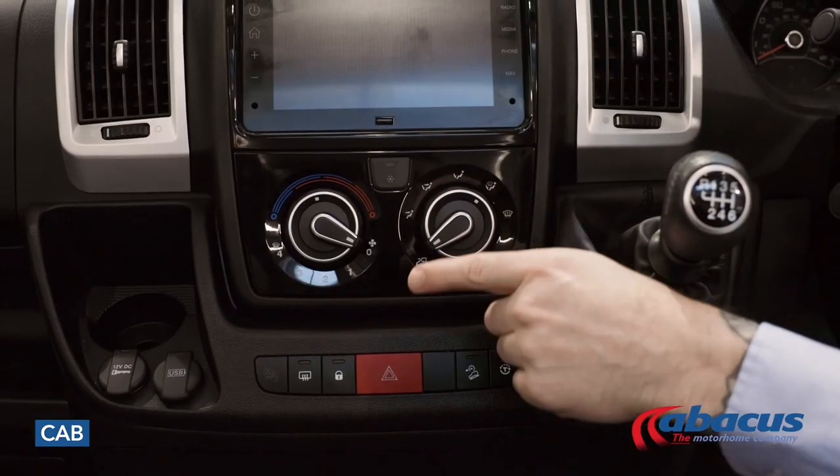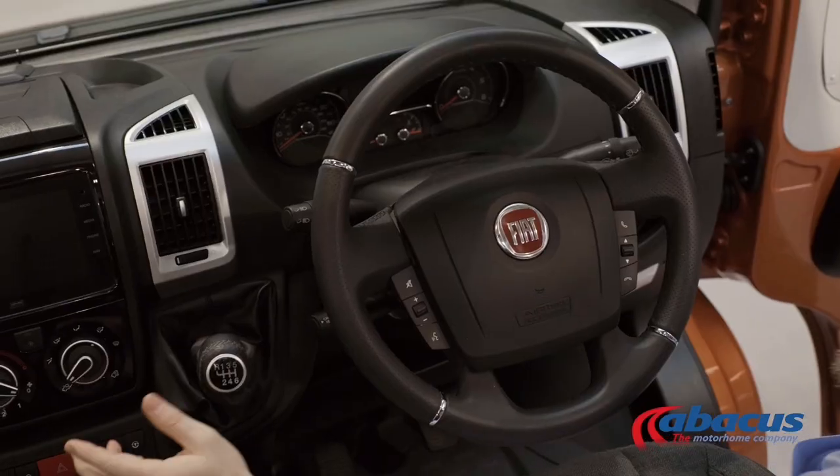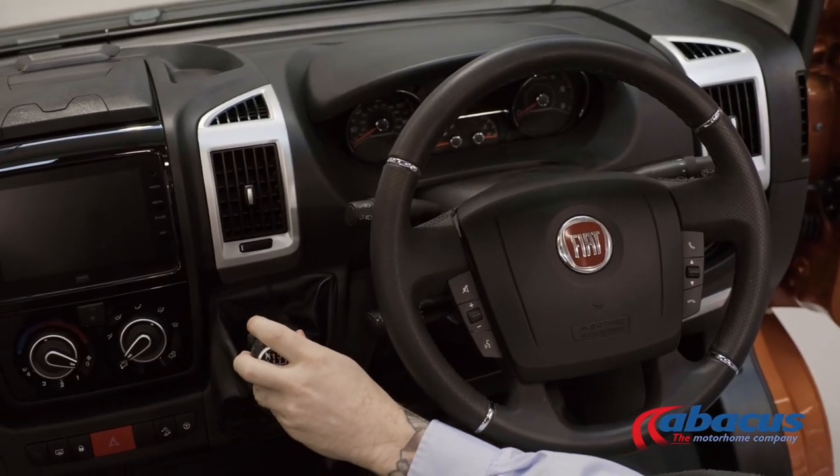In the centre console, you will find your sat nav and radio. You've also got your hazard lights in the middle, and this model is a manual transmission.